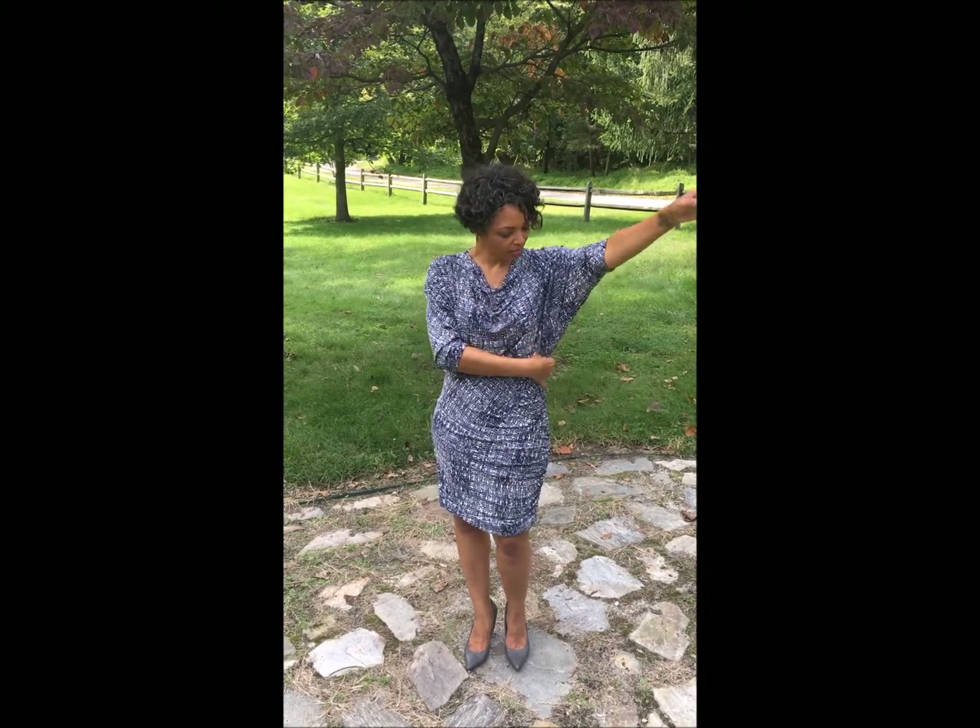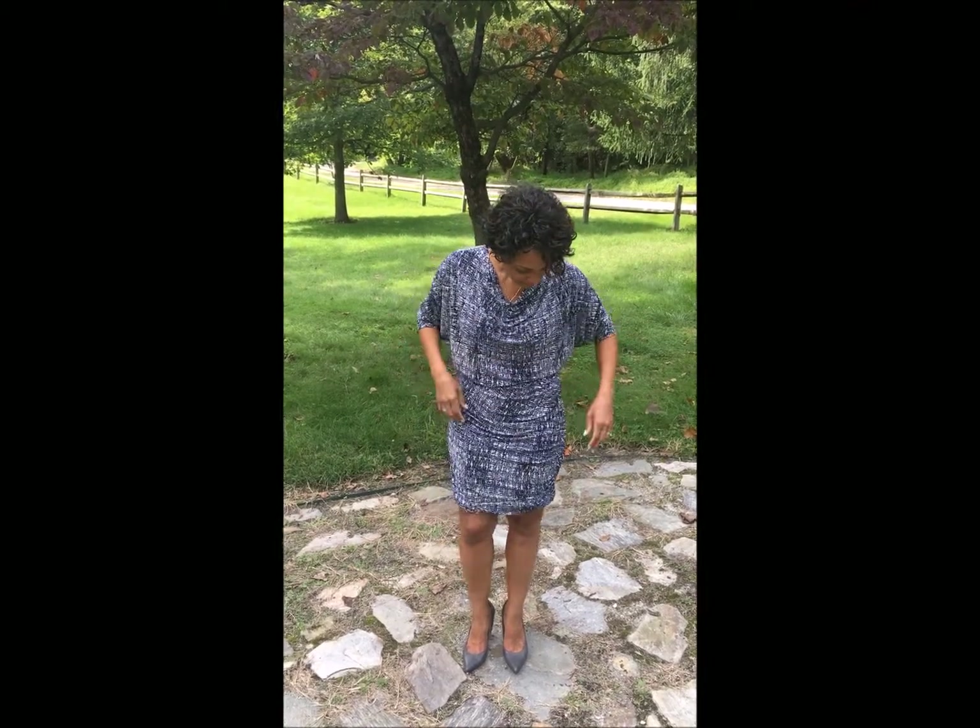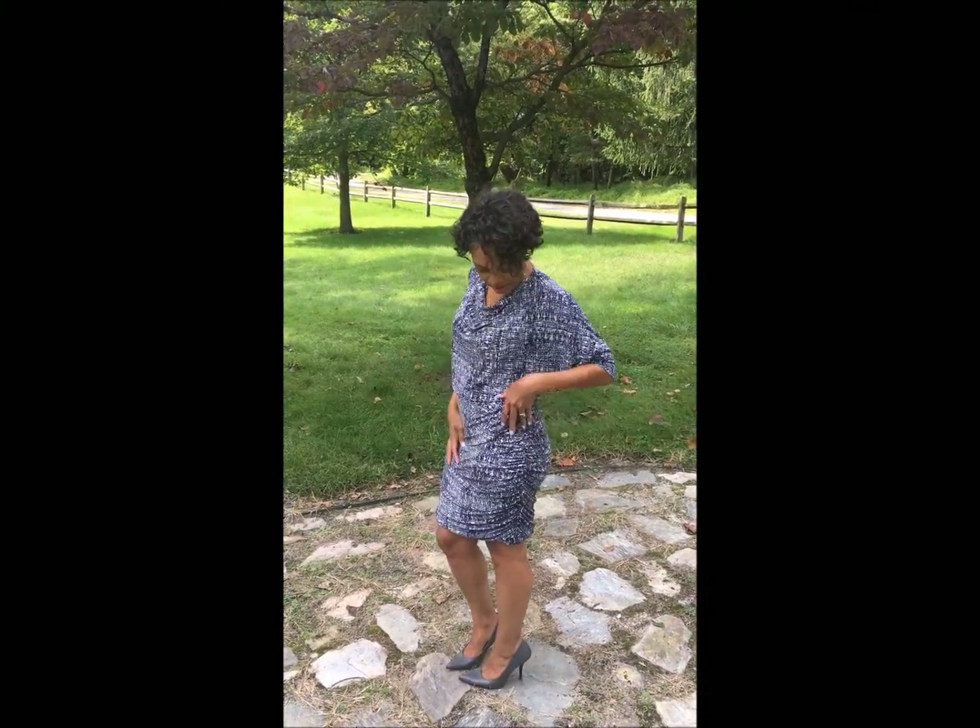The details that I really like about it are the neckline, the three-quarter length sleeve, and I love how it drapes here on the sides, and the ruching down the sides is really cute.